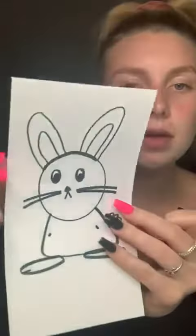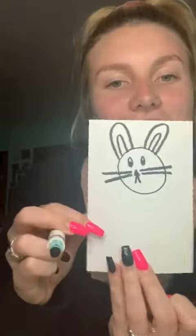Then we're gonna add some whiskers, just like I did on this one — on the sides you're gonna do two or three, and those are just straight lines coming out, just like that.